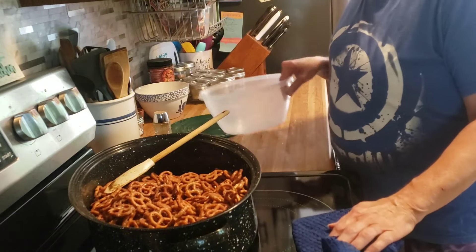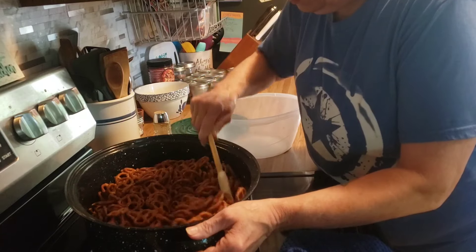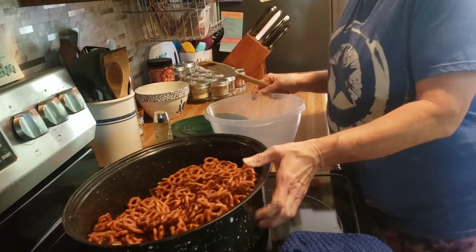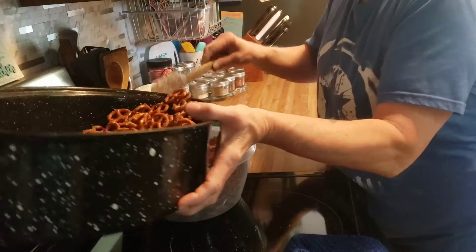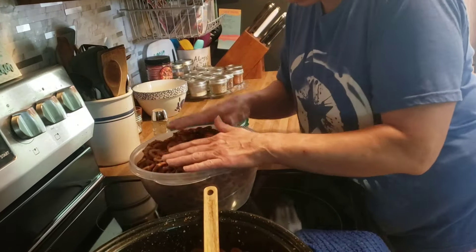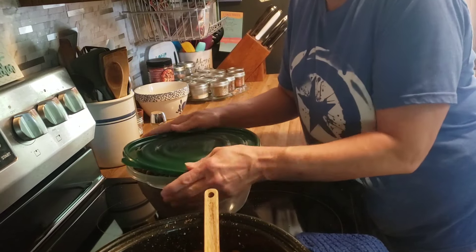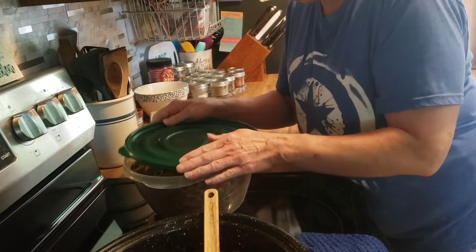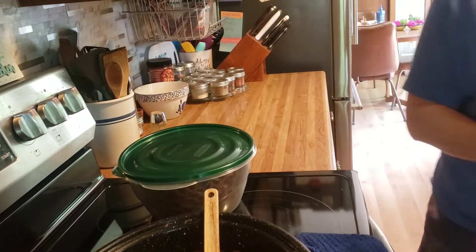The seasoned pretzels are done. They've been sitting here for about 10 minutes cooling. I make these pretzels quite often because they're really super good — they make for a nice snack. I'd like to thank you for spending this time in the kitchen with me. If you enjoy kitchen content like this, give the video a thumbs up and subscribe to my channel. I'd love to have you part of my YouTube family. We'll see you on the next one. Bye!